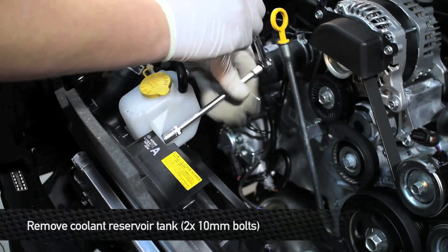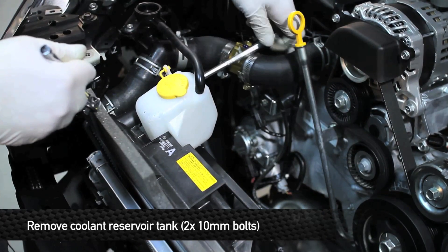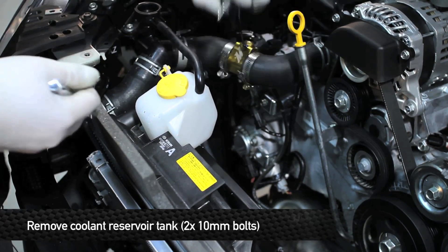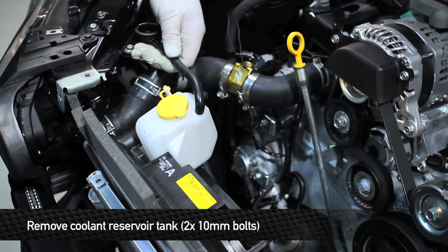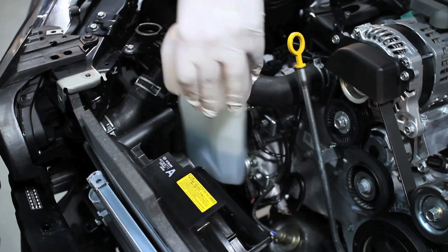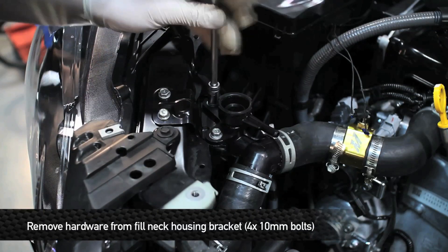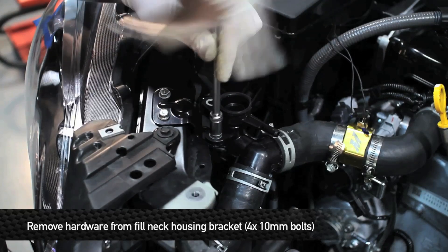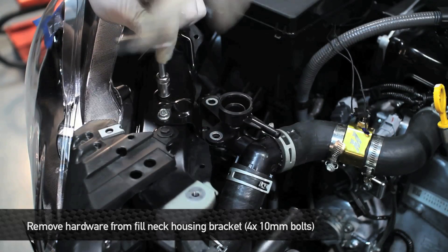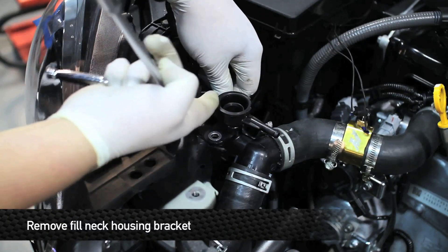Next, remove the two 10 millimeter bolts that hold the coolant reservoir to the fan shroud. Once you have the two 10 millimeter bolts removed from the coolant reservoir, remove the overflow hose that feeds the reservoir and then remove the tank. Next, remove the four 10 millimeter bolts from the fill neck housing bracket that hold the fill neck to the front of the car. Once you have all four bolts removed, remove the bracket from the car.